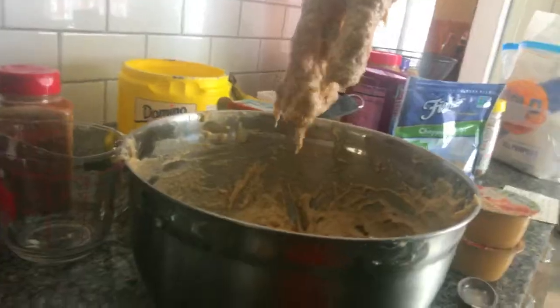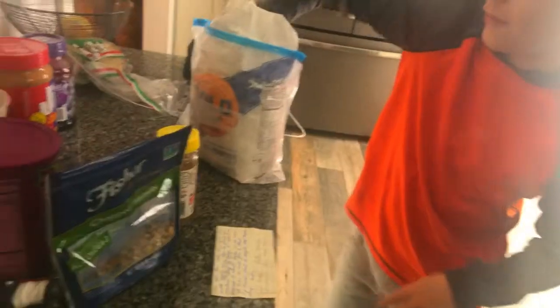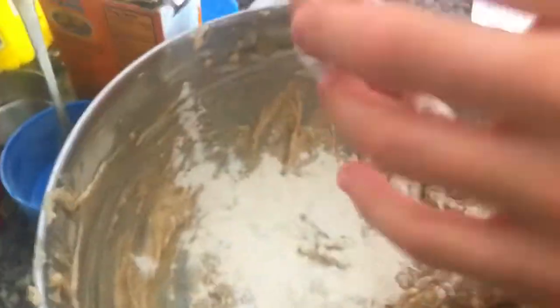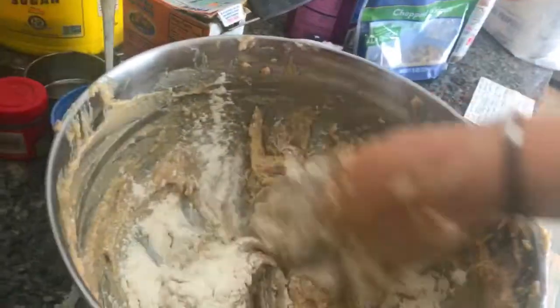We're just gonna put more flour in — that's supposed to make it drier. We don't know much about baking. Let's add more flour to it. How much? A handful is good — don't drop it all in. That's a lot. Let's mix this. It's so slimy from the applesauce — it's really gross.